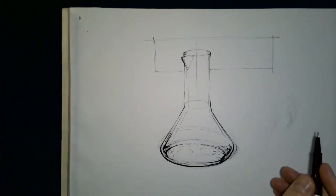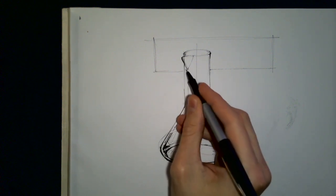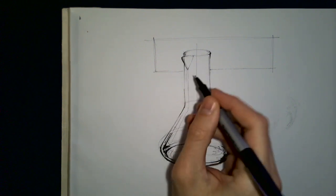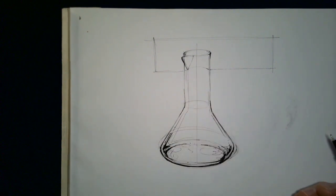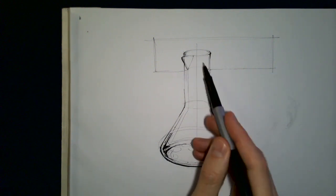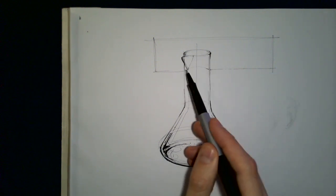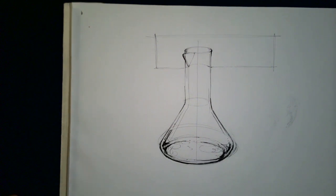Generally speaking, the distortion should follow the ellipse shapes. I'm going to draw not a straight line, and I'm going to make sure that I colorize some of the top of the beaker so it looks like that flat background is being distorted by the glass.